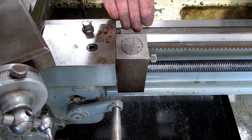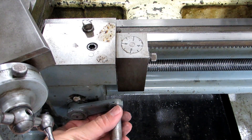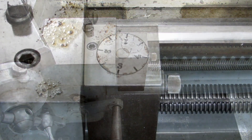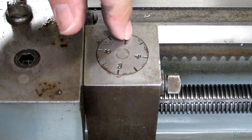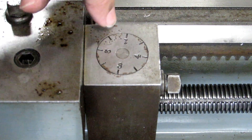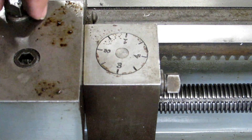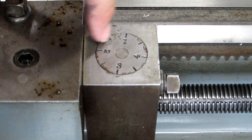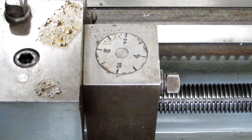The threading dial for this machine is on the right side of the carriage, directly right of the half nuts, which makes it quite convenient to use. This style of threading dial is very common and shows 1, 2, 3, and 4, plus half marks between them. The half marks allow you to easily cut double-start threads — one thread would be cut at 1, 2, 3, or 4, and the other at the half marks.